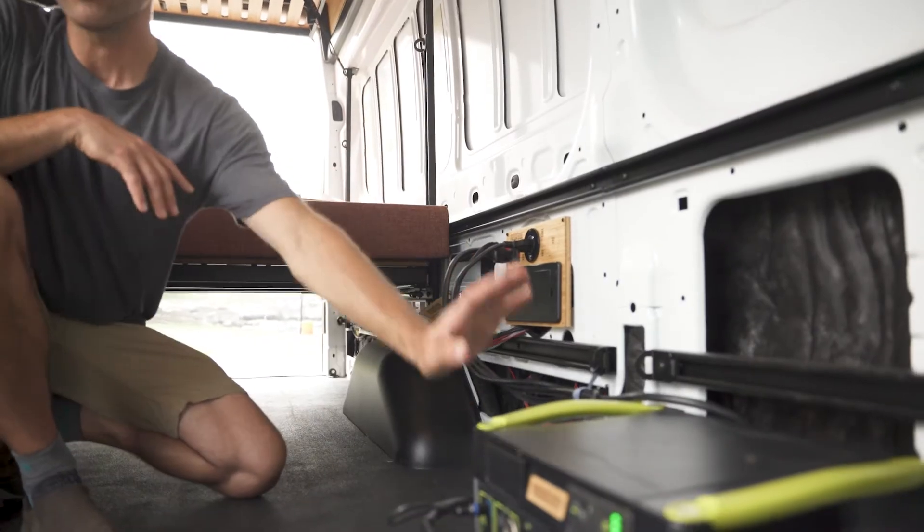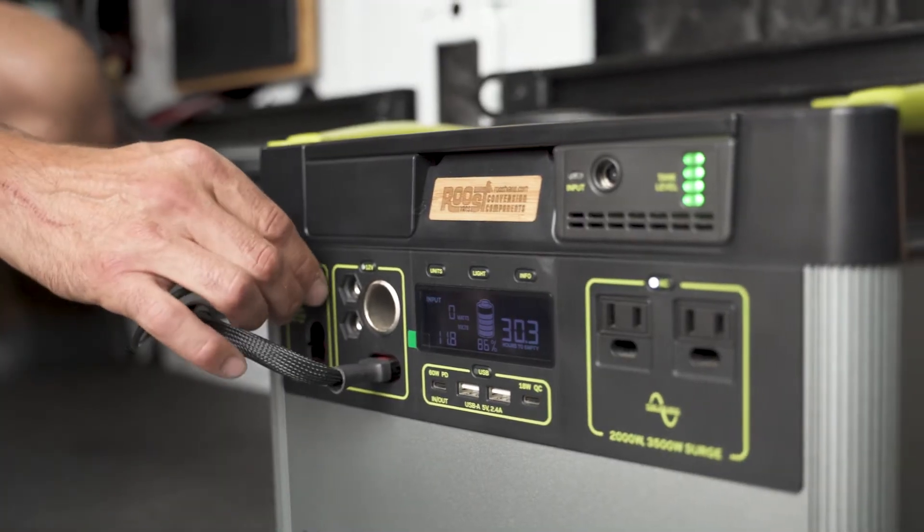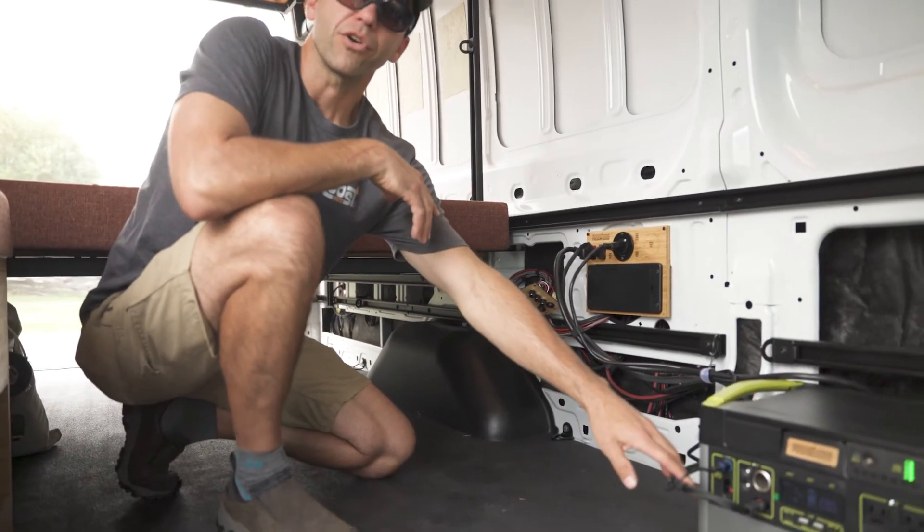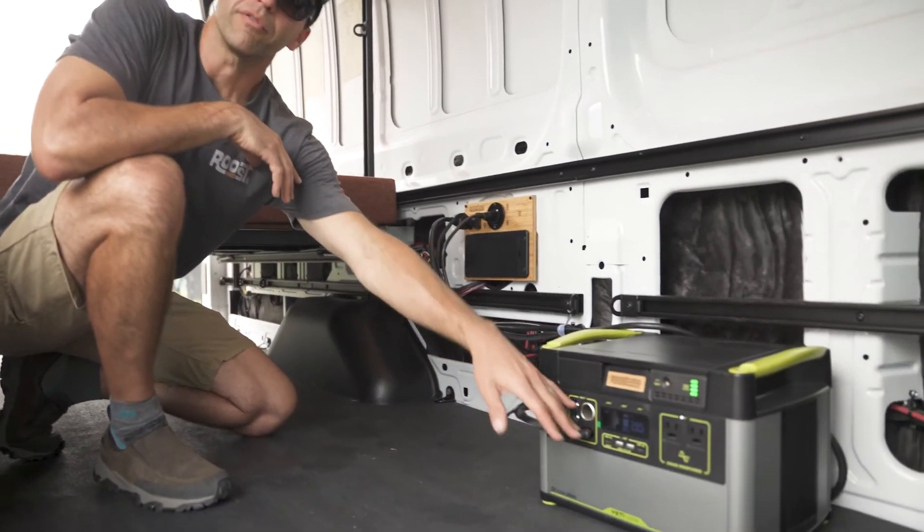Our power panel integrates with the Yeti Gold Zero system to provide engine recharge, shore power recharge, and solar power recharge, as well as the Yeti providing power to all of the lighting, heater, and other needs inside the van.